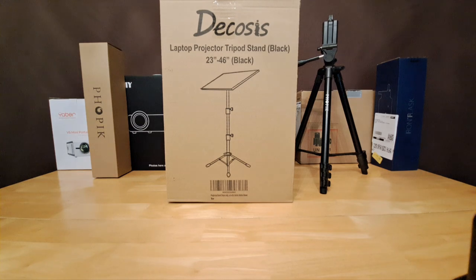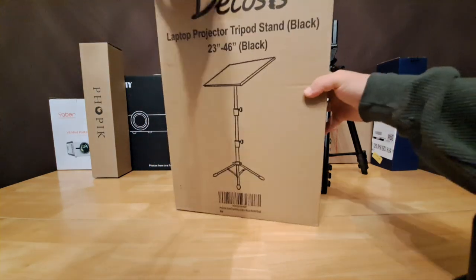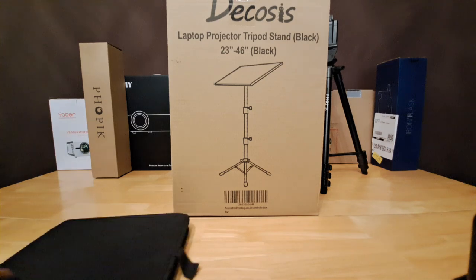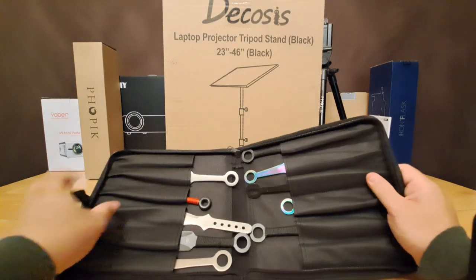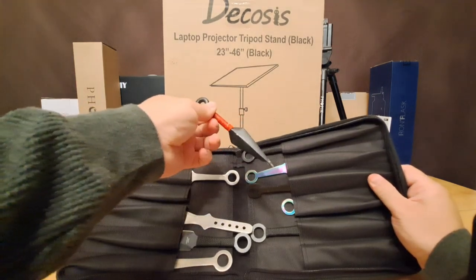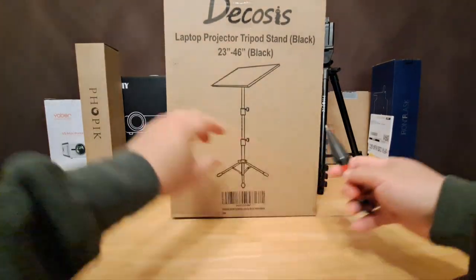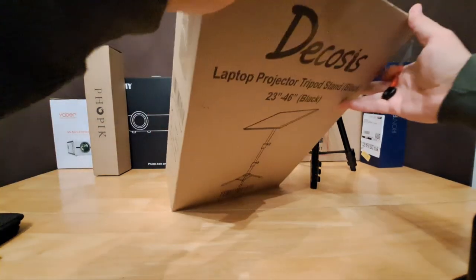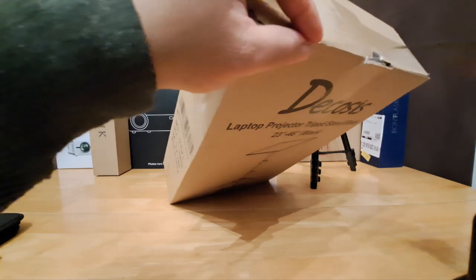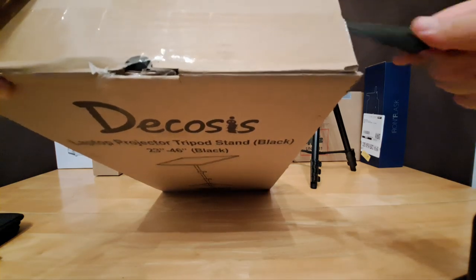Let's open this bad boy and see what it's all about. Looks like I'm gonna need one of my ninja tools — time to whip these out. Alrighty, going for the open.